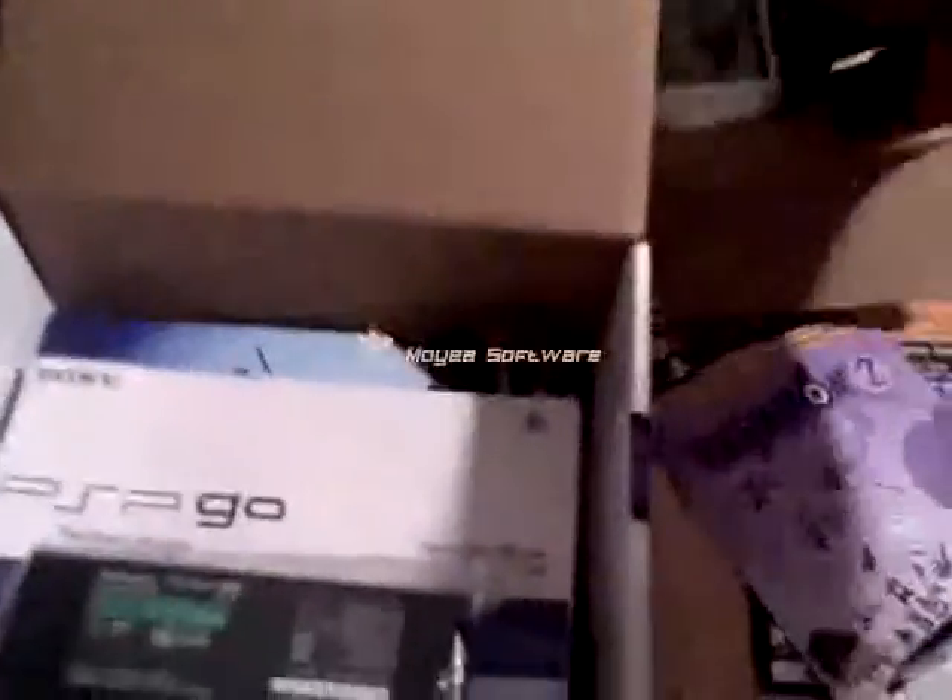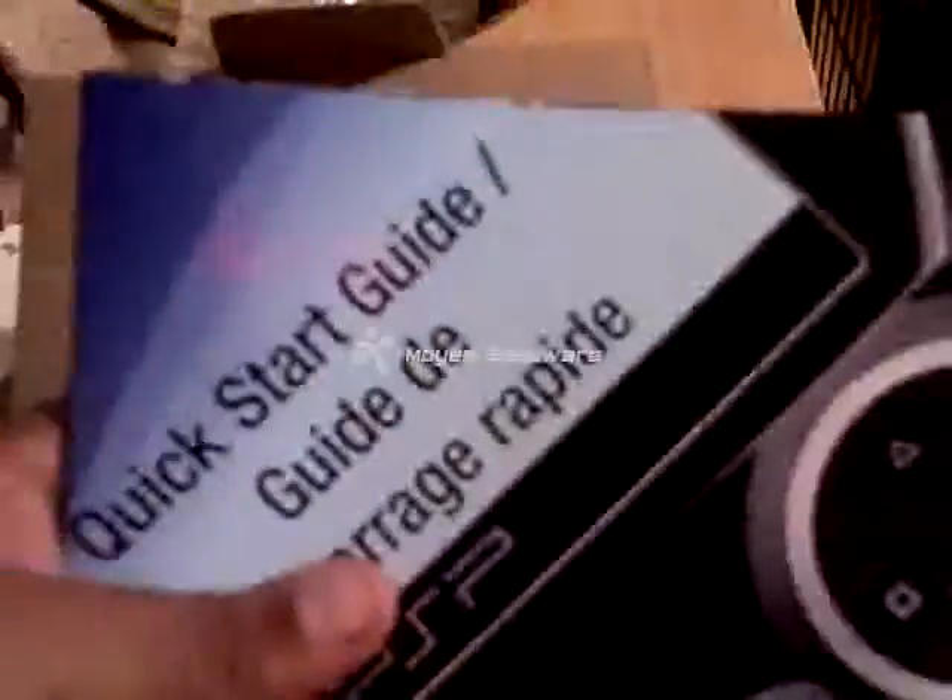Let's take the PSP Go out for a second and see what's in the box. There's a charging brick, a PSP Go manual, a quick start guide, and what looks like some kind of poster. Also Media Go.